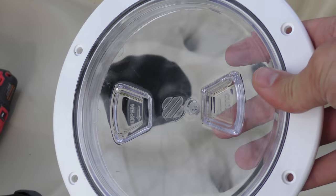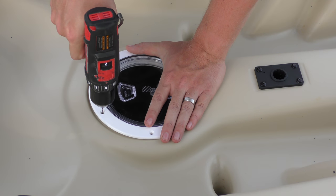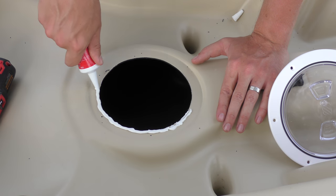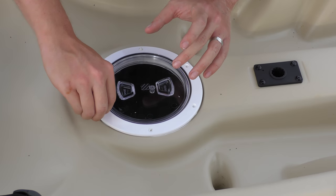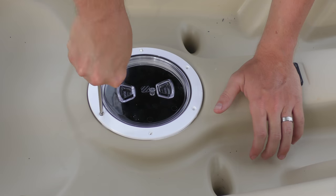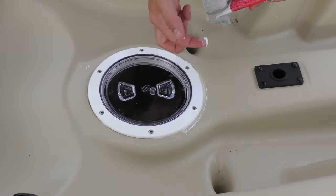Now we can install the hatch. The hole is cut out and vacuumed, so we just have to pre-drill the holes. I drill with a bit that is smaller than the screws I'm using — number eight M4 pan head screw fasteners. Then I apply the screws by hand so I don't under-tighten or over-tighten, because if I strip out the holes it won't hold the hatch in tight.